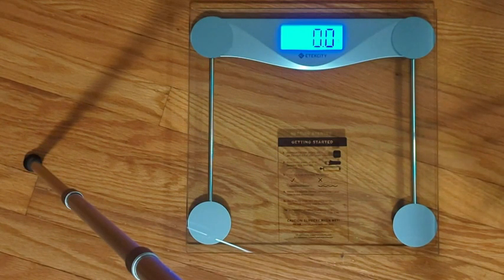Otherwise you can use it as a regular scale, but there's really no point in buying a smart scale if you're not going to use the app, because the app is really handy and a great way to track any weight loss or weight maintenance goals you might have.